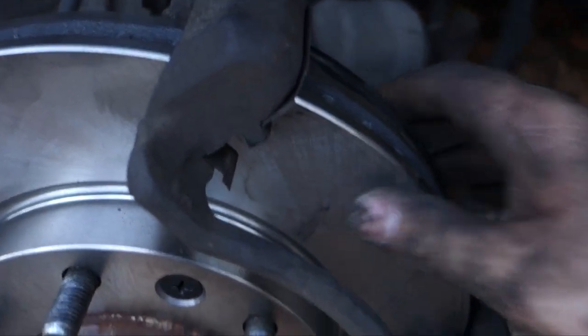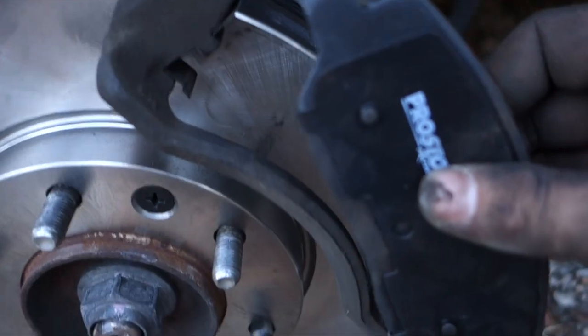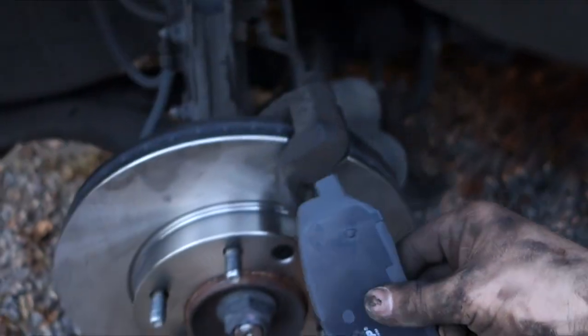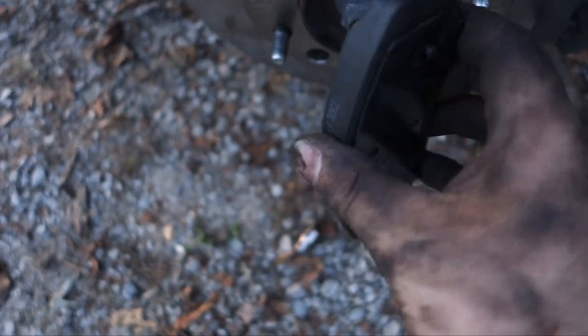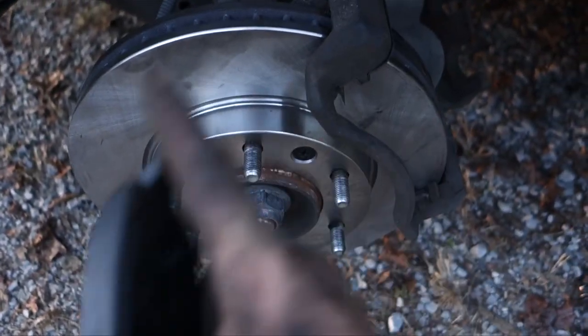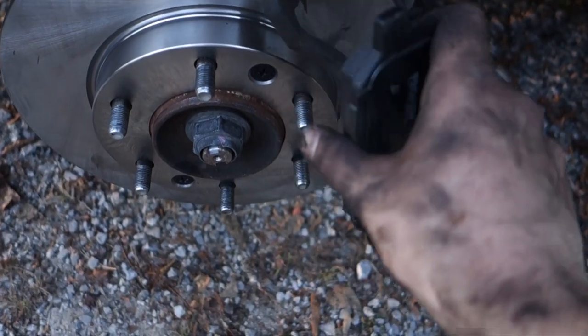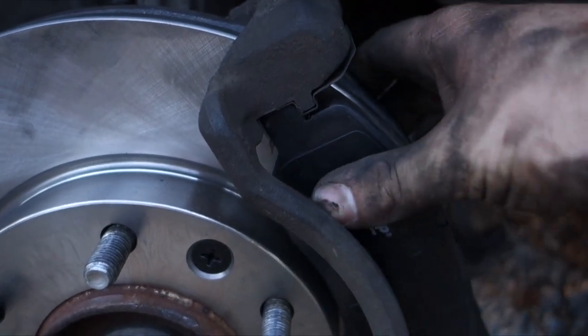Put it right against the rotor and it should be good. Now grab the other one — this one doesn't have a pin or anything, just a regular pad. You can put them in like this, but that's not the right way to put it in. Look at how it's turned — if the circle goes like this, then this should go just like the circle is. So you put this one in — there's a finger in the bottom, you basically slide this in there, then do the same thing to the top, slide that in, and push it against the rotor.